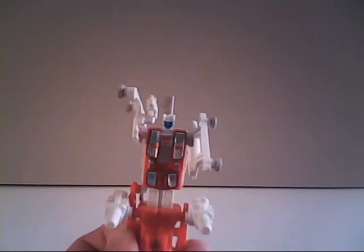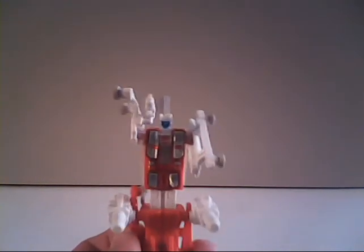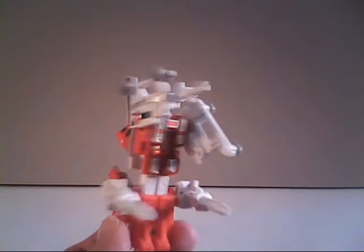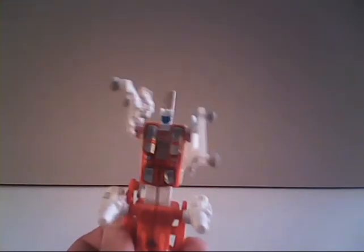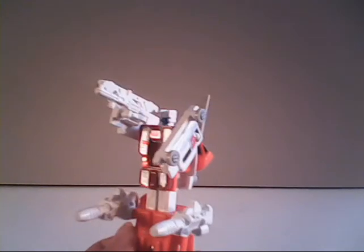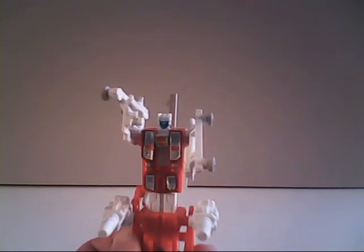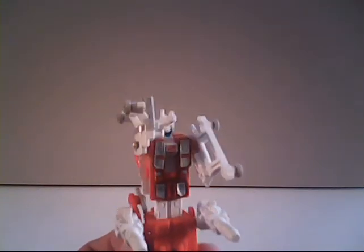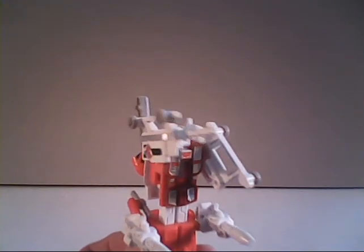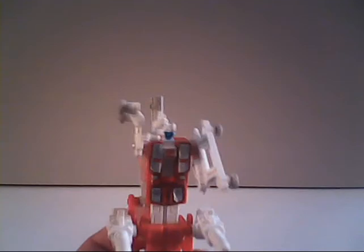Blades is also a helicopter, whereas the Aerialbots were all airplanes. But still, it was good to see the Autobots starting to get some serious air firepower that was affordable, because not every one of us was able to get some of the ones released the year prior, like the Dinobot Swoop or even Jetfire.